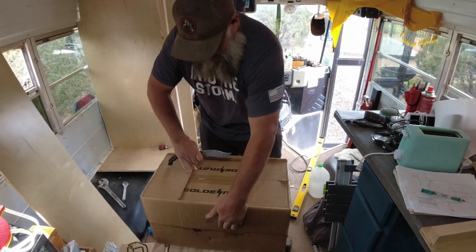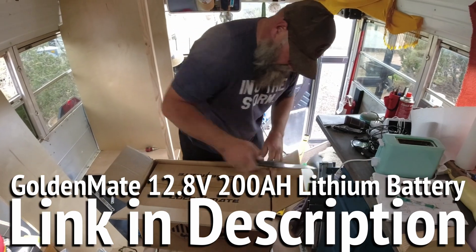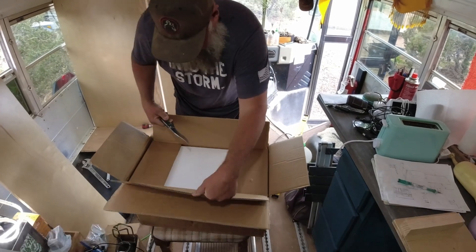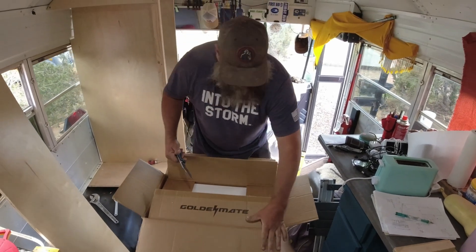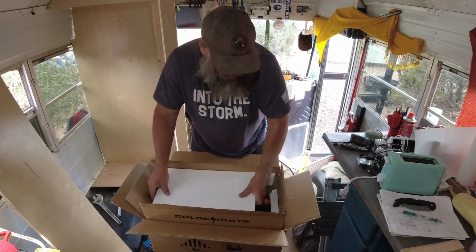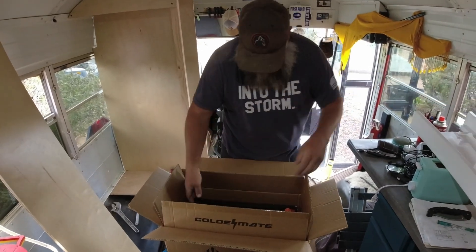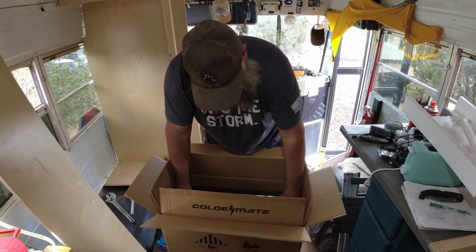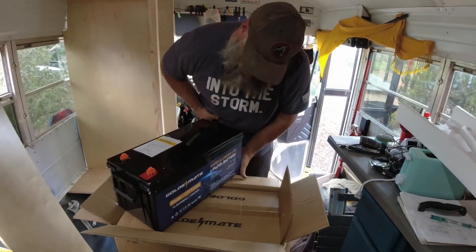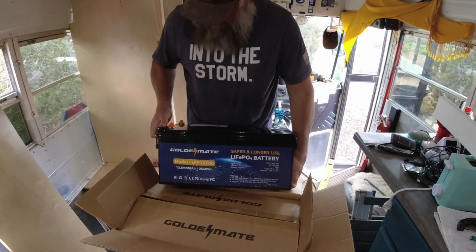Okay, there we go — got the old box-within-a-box situation. I'm just going to open it right here. What we've got in here, as you can see, is a GoldenMate battery — this is a LiFePO4 lithium iron phosphate battery. I just broke the styrofoam, so I guess you can't return it now!